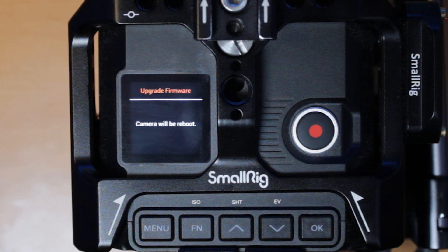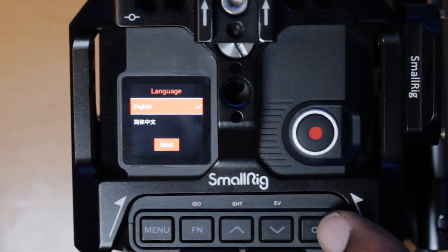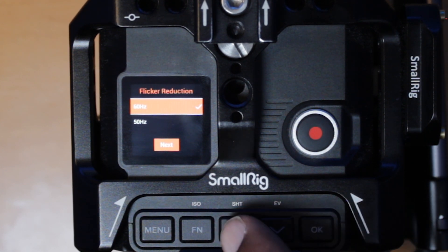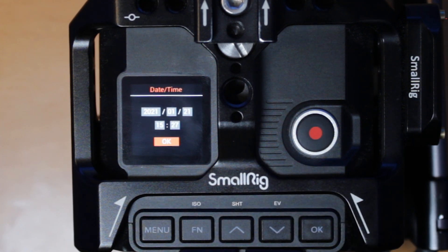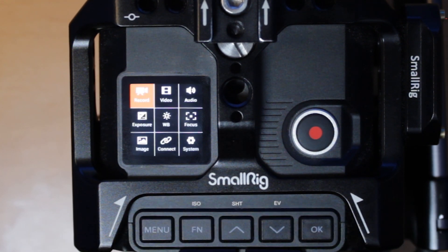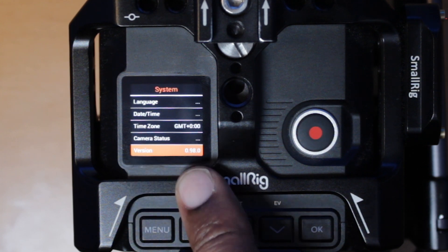The camera will be rebooted, so you have to wait on that. Once it's finished, you start the setup all over again — put it on English. I'm in Europe so I'll go for 50 Hz. Set the time zone to London, confirm the date, and now you're back in the menu. Go to System, then the last option, and you can see that the latest version 98 is installed.